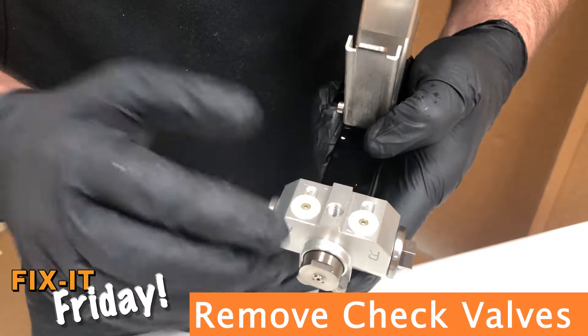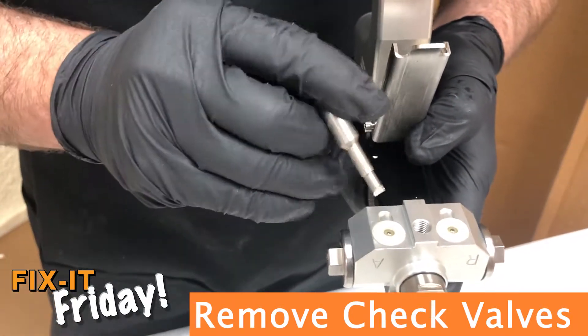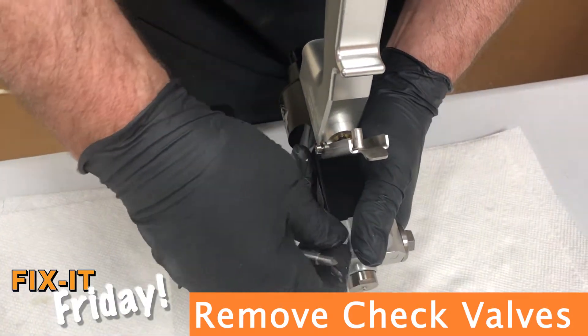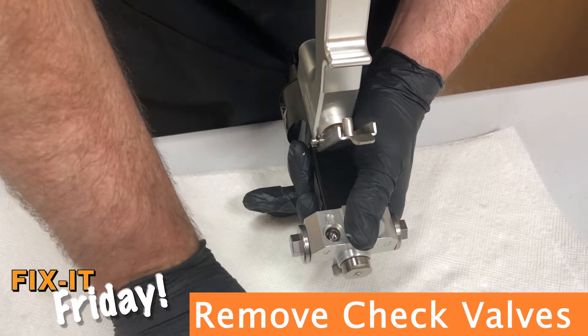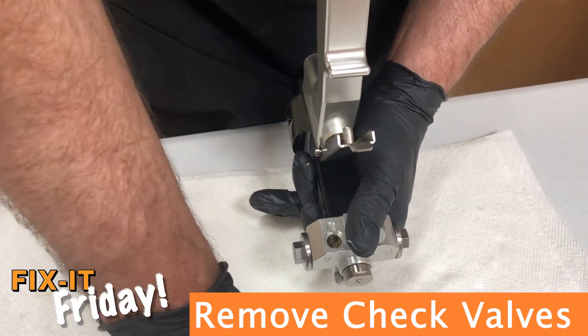You'll see the nylon check valve seats, same as the AP2, and the removal tool. Inside, you have the seat, the ball, and the spring.